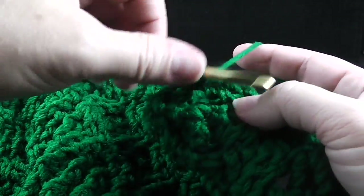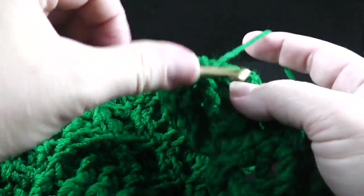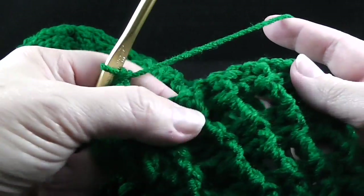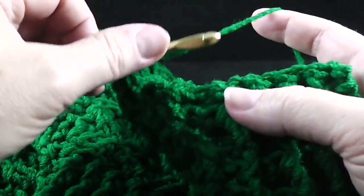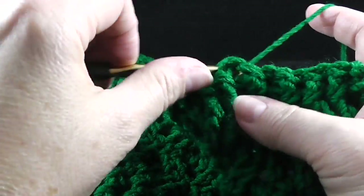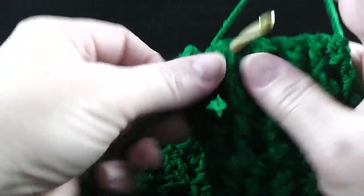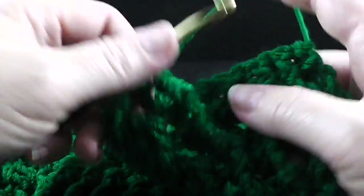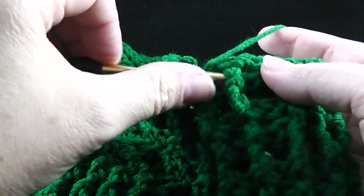The last thing we're going to do is work on the ribbing. We're going to start with a back post treble and work over the remaining nine stitches, which starts with that back post treble alternating front post treble, back post treble.